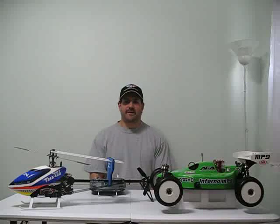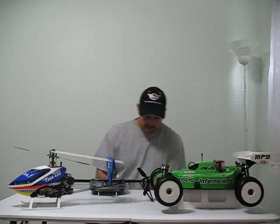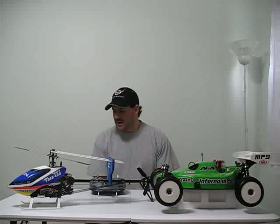Hey guys, how you doing? Ray here again. Today this is just going to be a quick short video about servo problems.